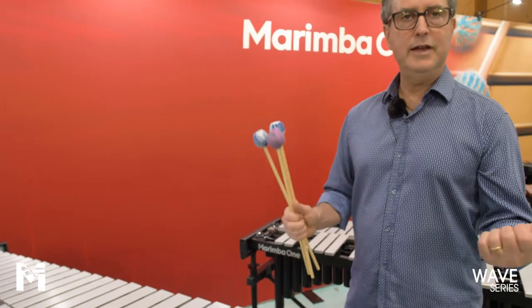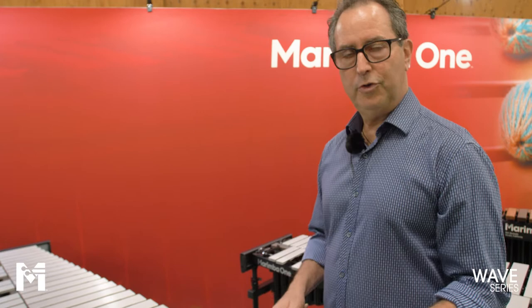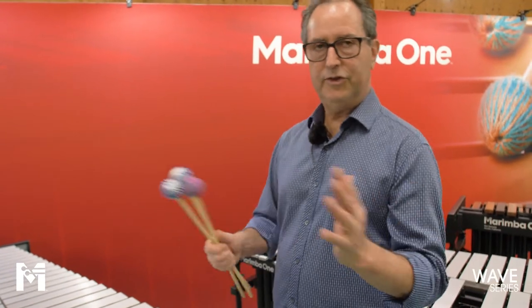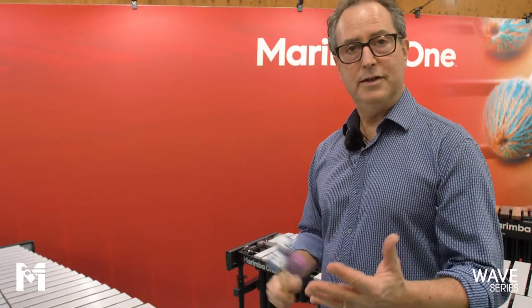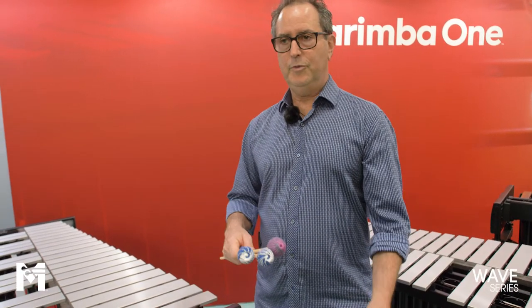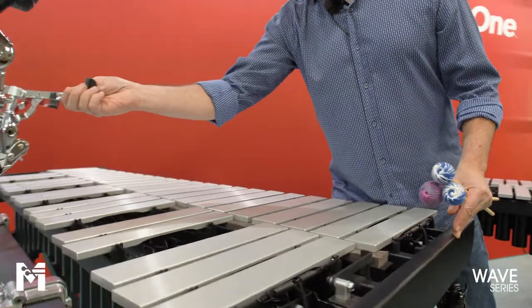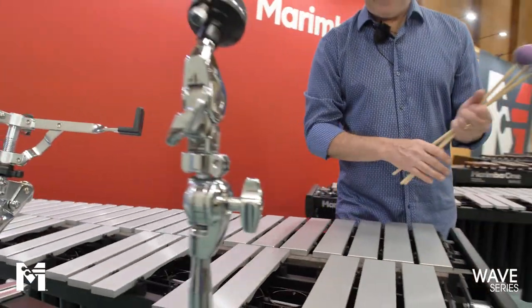You can roll them out to the gymnasium or field and then roll them right back, because they're super durable, they'll never develop side-to-side sway, and they look great. That's the whole point — you can stretch your budget. If you're looking for instruments for both concert use and front ensemble use, this is a really great solution. The accessory bar is here as well for snare drum, cymbals, and all sorts of things.